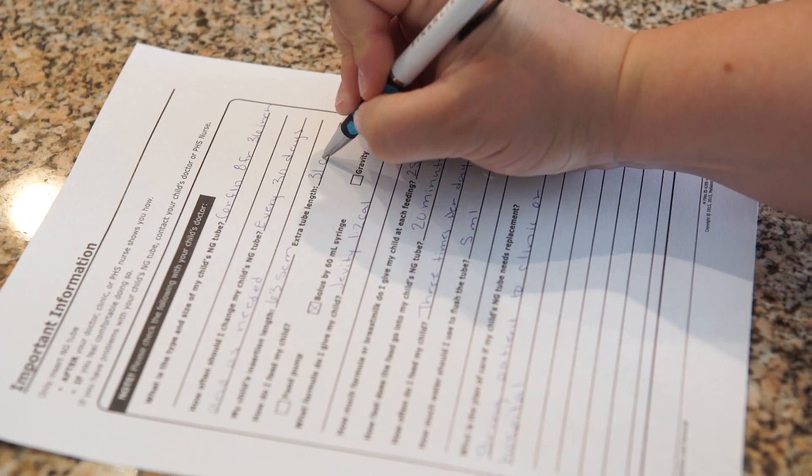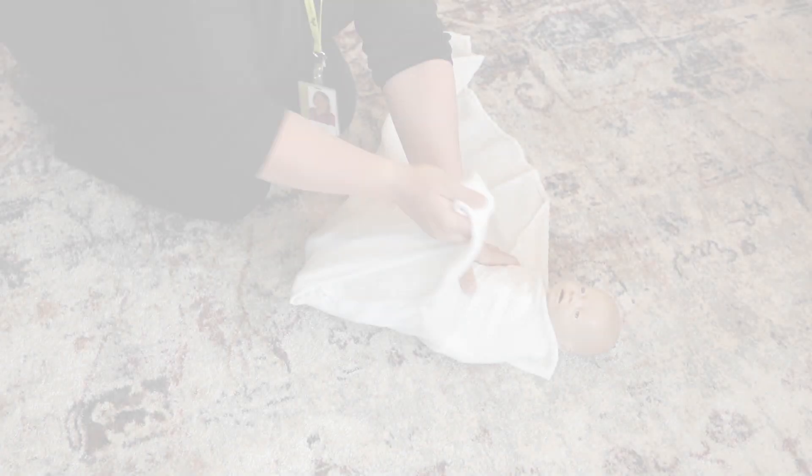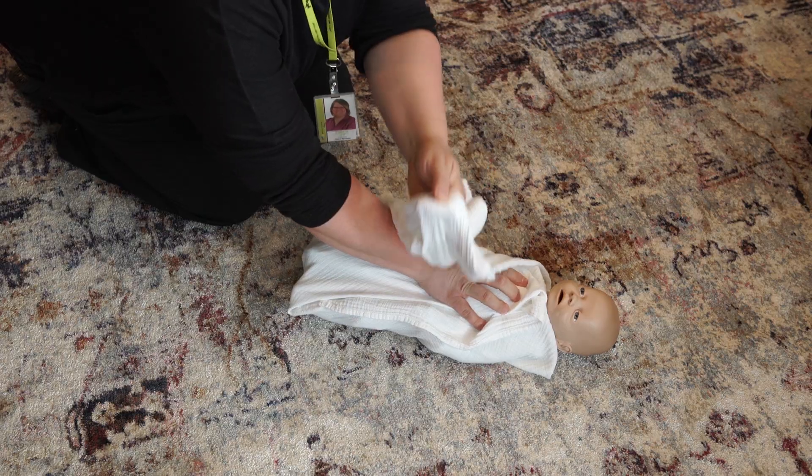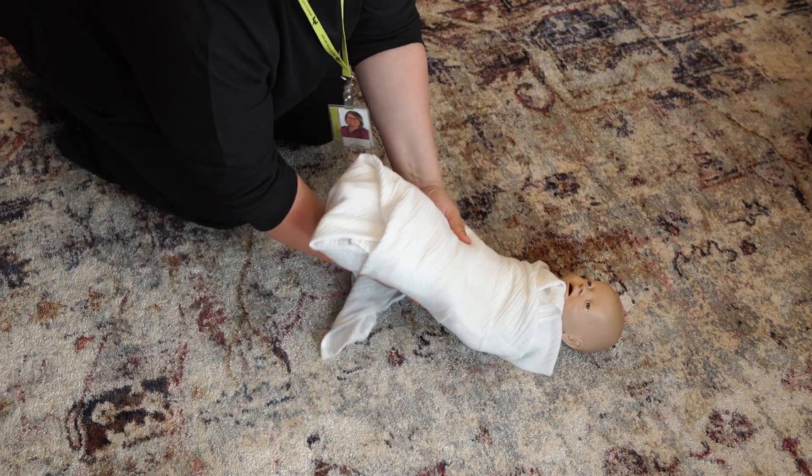Write down the external tube length. This number is used to check tube placement each time you use the tube for liquid food, water, or medicine. If you are inserting an NG tube into the nose of a small child or infant, swaddle the child in a blanket to keep the arms and legs secure.